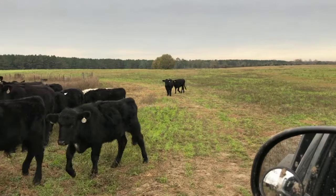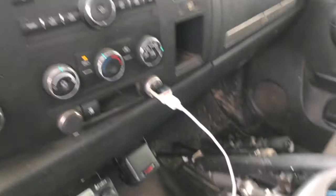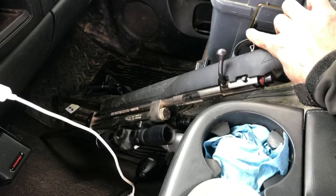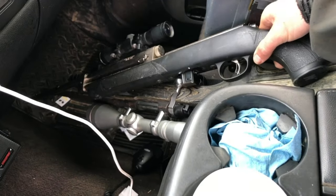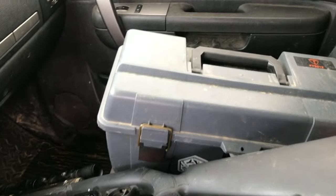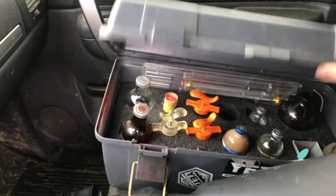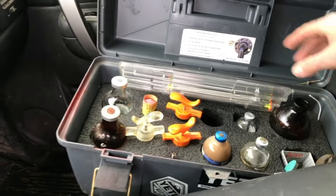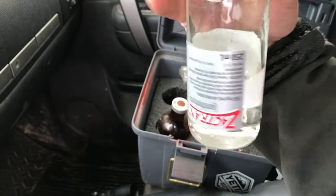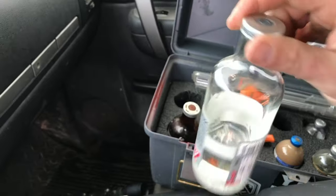All right, I'm going to doctor that little black calf in the back. I'll show you what I'm going to use — this right here, this is a dart gun. I'll show you how we use it and fill it up with medicine. I've got my medicine jar right here — I keep this in a toolbox. We're going to give it some Zactran, is what we call it.